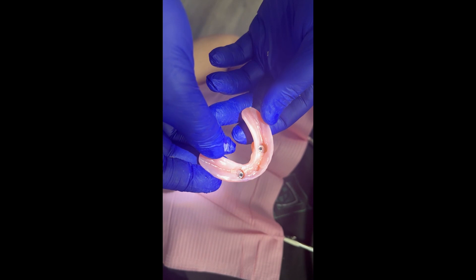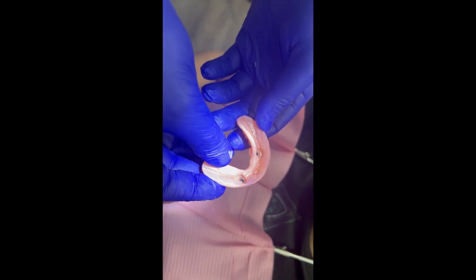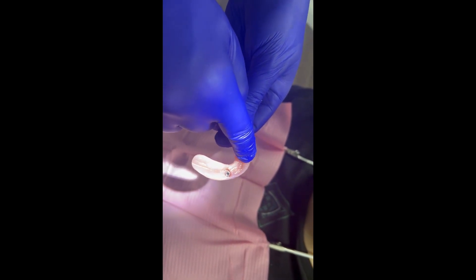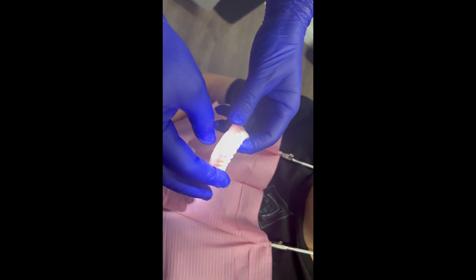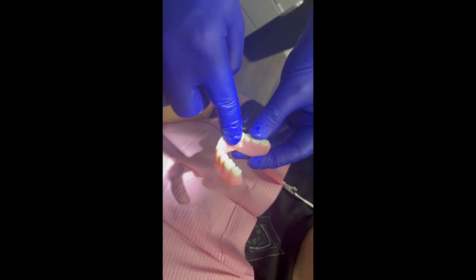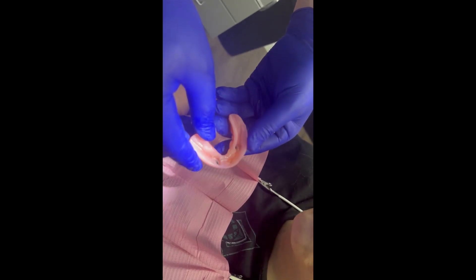The locators are now in the denture, and now it's just a matter of trying it in. We're going to take off some of the excess, make it perfect for the patient, smooth and polish it up. We'll do the same with the lingual vent, and then we should be good to go.